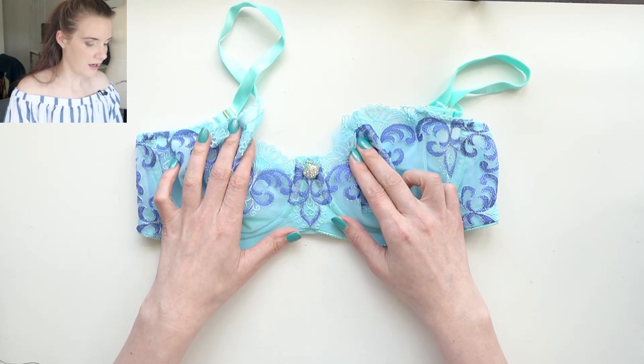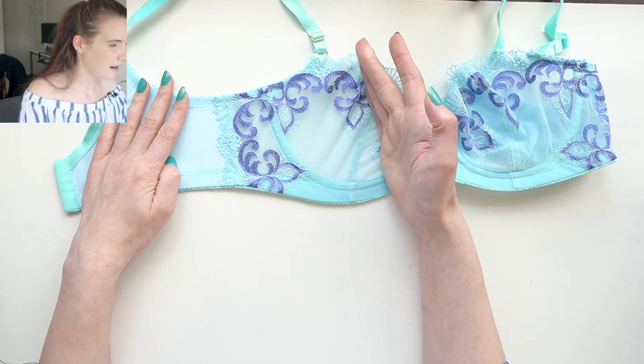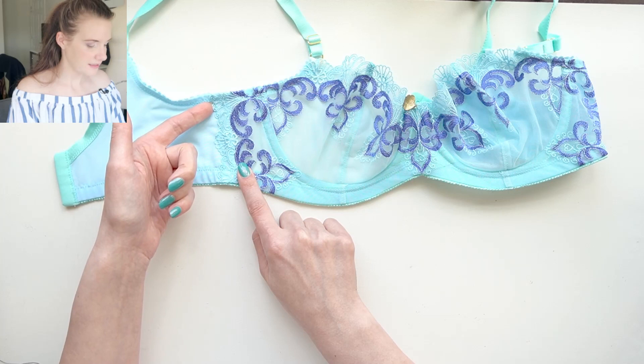I centered another of those designs right in the bridge and then carried that blue down to the side frame as well. This is something I've never done before — I cut my side piece maintaining that scalloped edge. When I sewed this bra together I sewed my back band to my lining and then sandwiched over top and zigzagged down to secure it so that you get to see that scalloped edge.